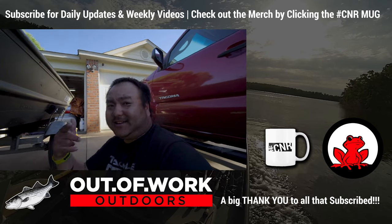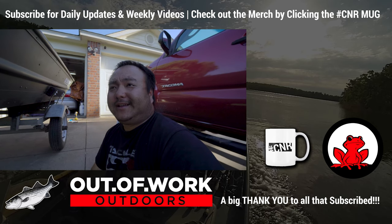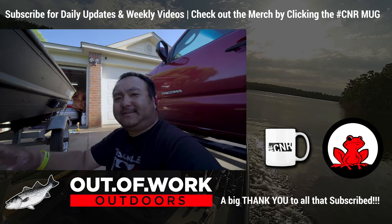Alright, see y'all on the next one. Subscribe to the channel if you haven't, and hope you guys enjoy. See ya!